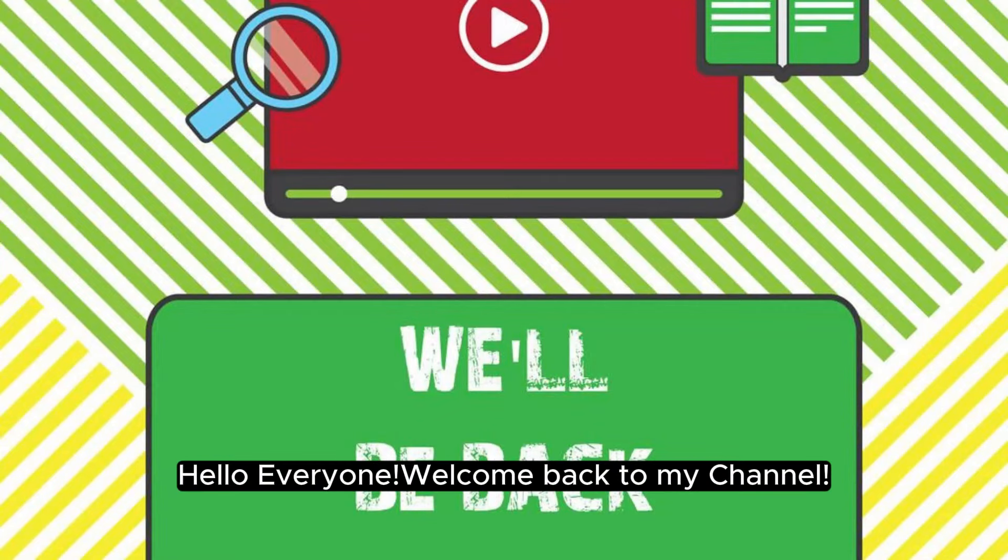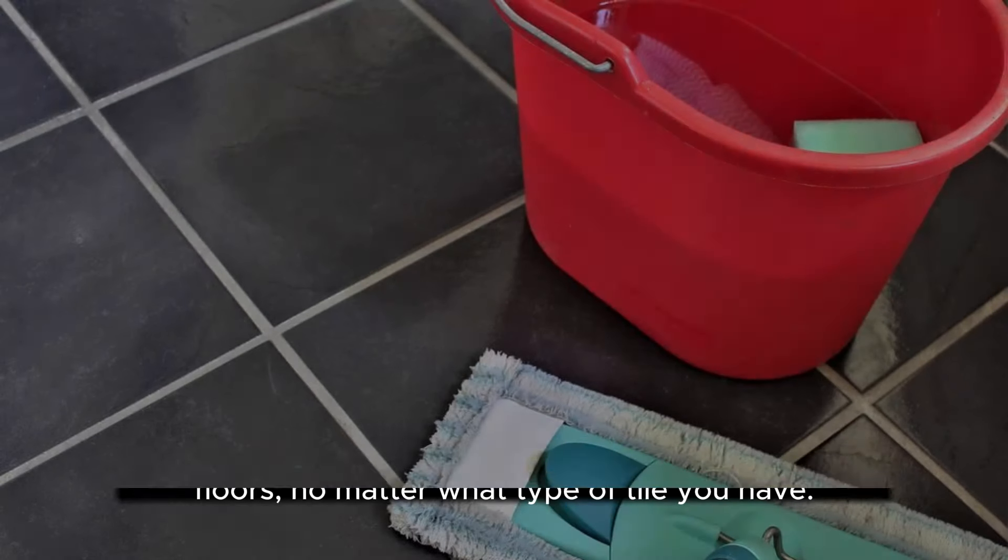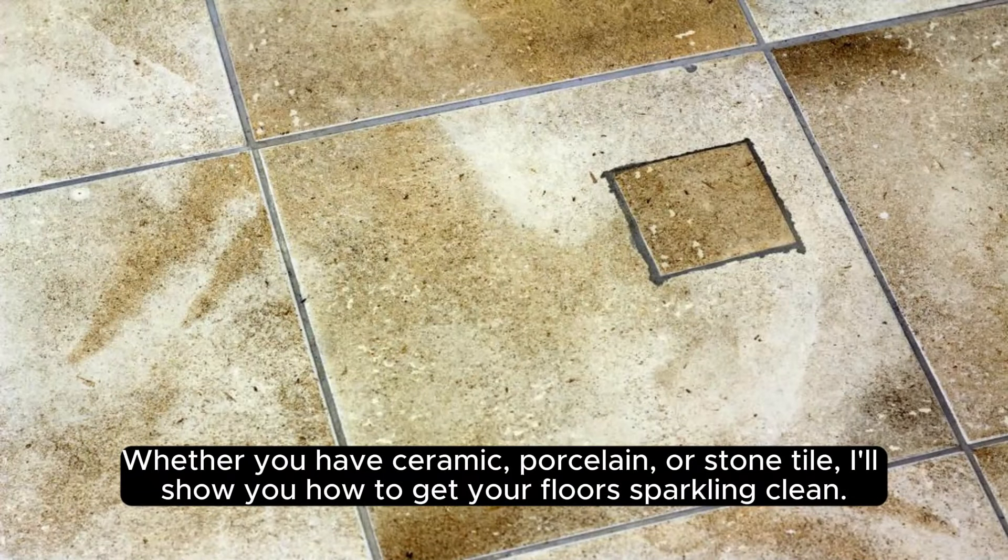Hello everyone, welcome back to my channel. In this video I will be sharing with you how to clean tile floors, no matter what type of tile you have. Whether you have ceramic, porcelain, or stone tile, I'll show you how to get your floors sparkling clean.